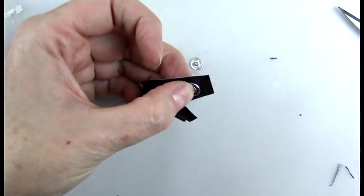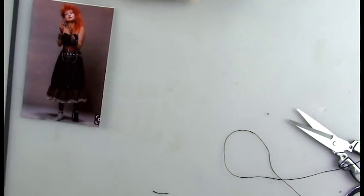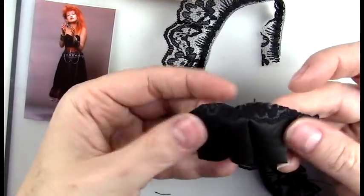I also made a skirt and a belt and some other details, so I'll be putting those together later on in this video — check those out shortly.